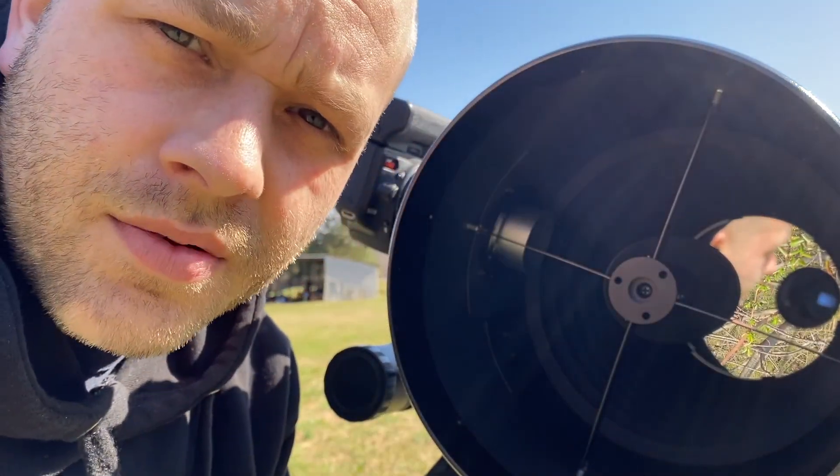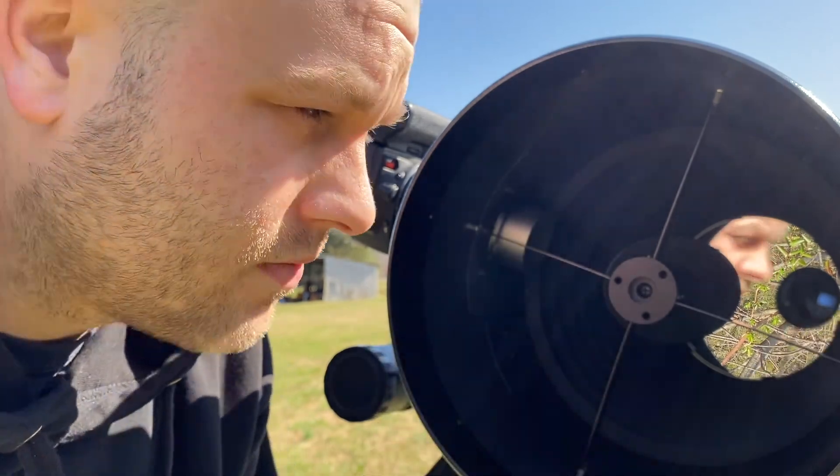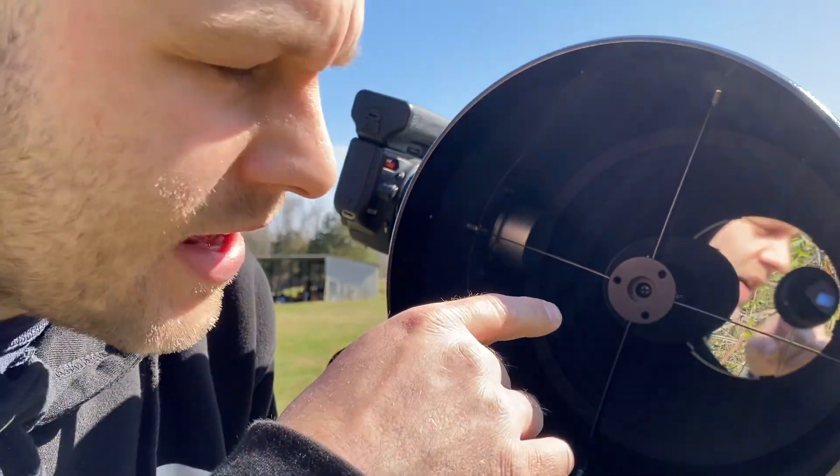With Newtonian telescopes you've got to collimate them — you've got to line all the mirrors together to make sure you get a good image.